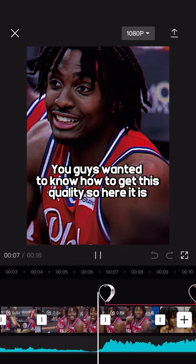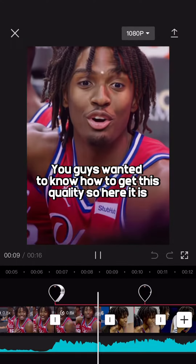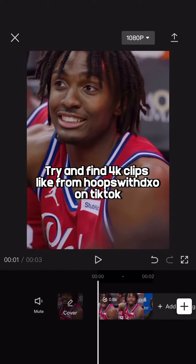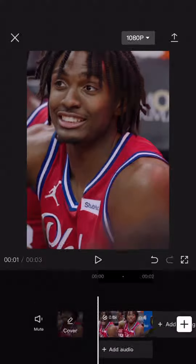You guys wanted to know how to get this quality, so here it is. Get your clips — try and find 4K clips, like from Hoops with Koon on TikTok.